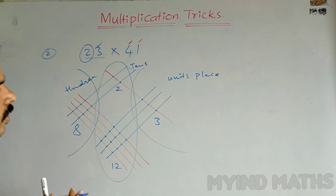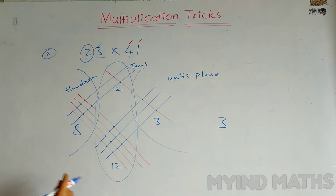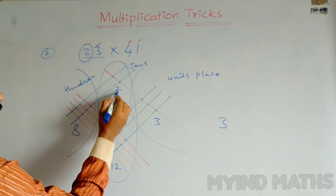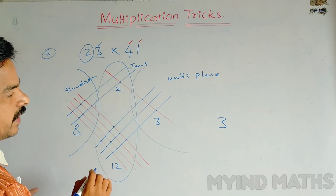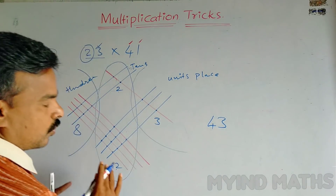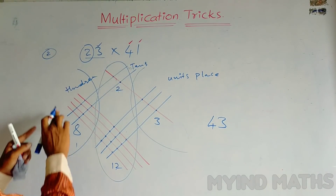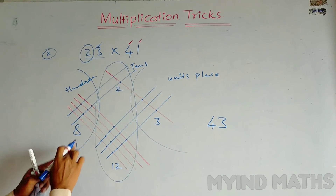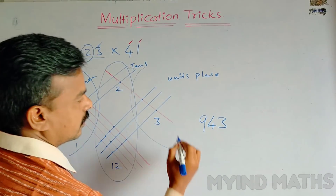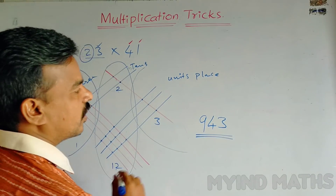Now write 3 in the units place. In the middle we add the two numbers: 2 plus 12 equals 14. For 14, we don't write two digits — only 4 is written, and 1 is carried over to the hundreds part. Now 8 plus 1 equals 9. So the multiplication of 23 and 41 is 943.